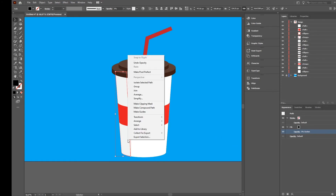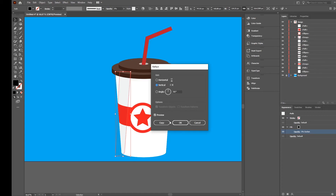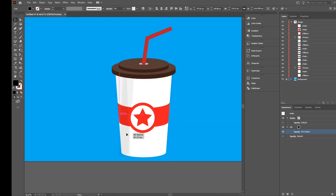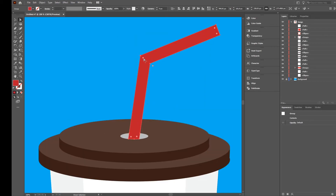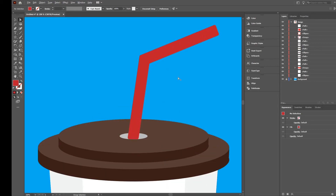Right-click, Transform > Reflect, then press Copy. Check that it matches up on the other side. We now have shadows on both sides. Before adding a shadow to the straw, go to the direct selection tool and make the corners a little bit rounder — very subtle.